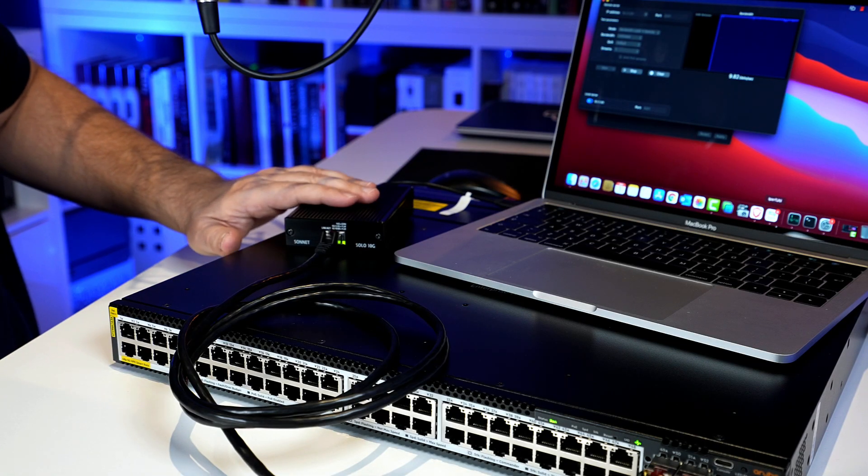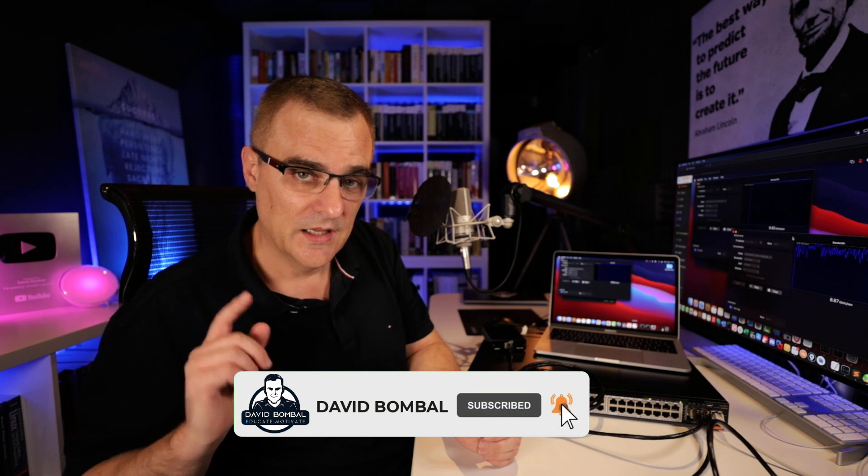Some things to remember: you need to upgrade the operating system of the switch. Non-Aruba transceivers are supported in later releases up to 10 gigabits per second. Here I've got two non-Aruba 10 gig copper SFPs — they are supported because I upgraded the switch. I'm using Sonnet adapters to allow a Mac to send at 10 gigabits per second. Don't forget to set the MTUs on the switch as well as on the end devices so they use jumbo frames — at least 9,000 bytes. I hope you enjoyed this video; please like it and consider subscribing. I'm David Bombal — all the very best.